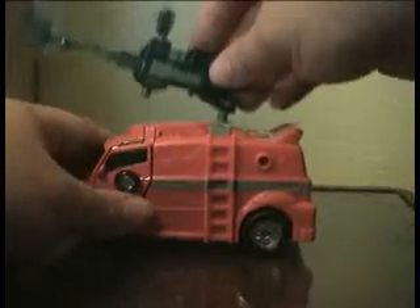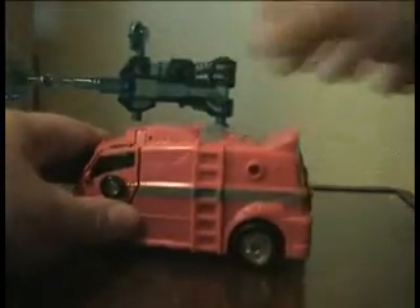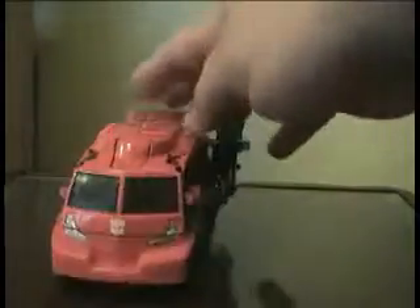Good thing about this is you can peg it up here, or you can peg it onto the side — this side or the other side. So what that gives you is a nice armoured vehicle look.